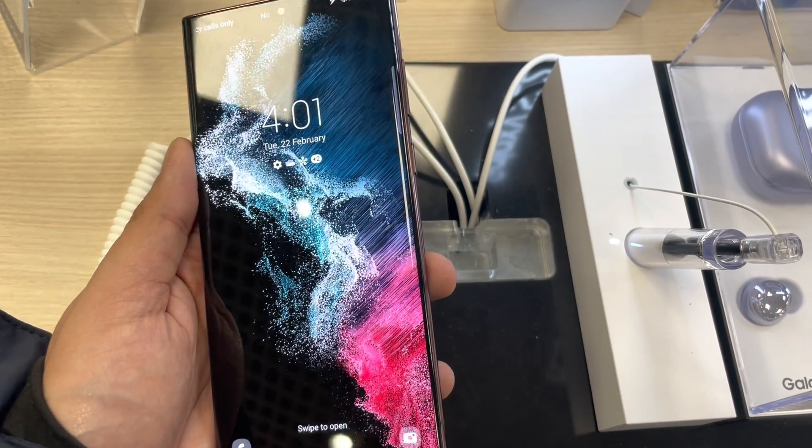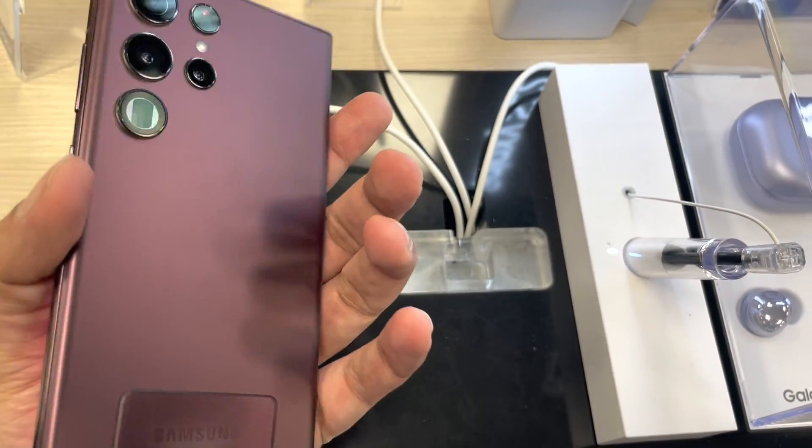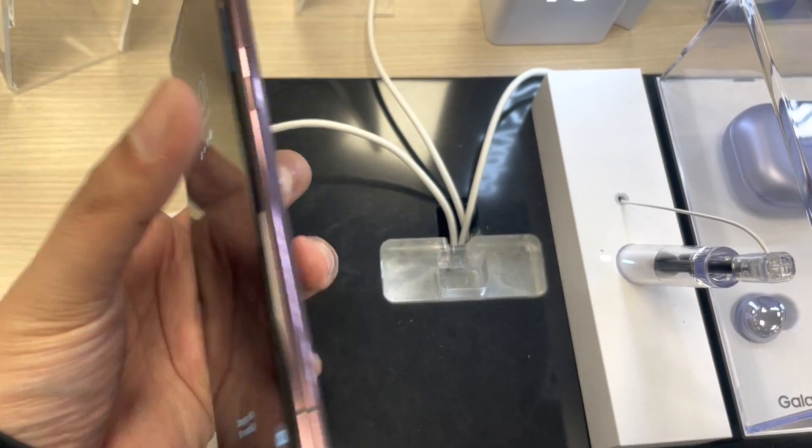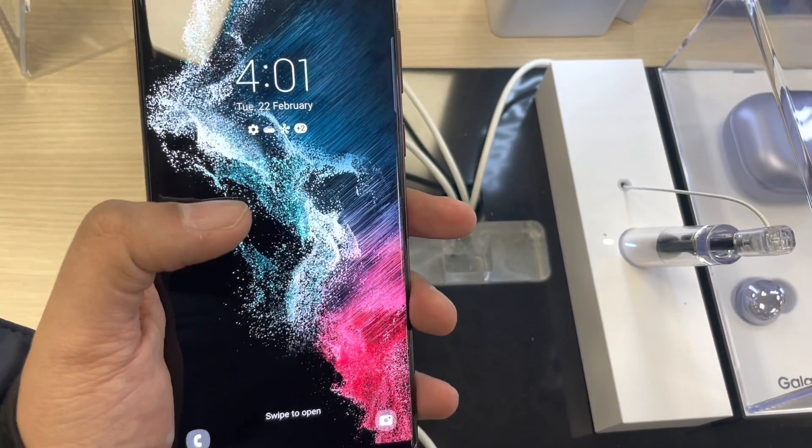Hello guys, I hope you are doing really really well. Today I have with me the new Samsung Galaxy S22 Ultra phone, and in this video I will show you top 10 tips and tricks.